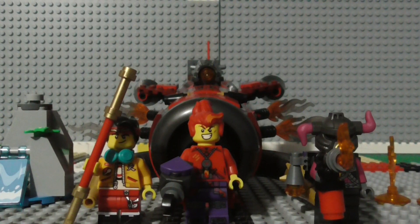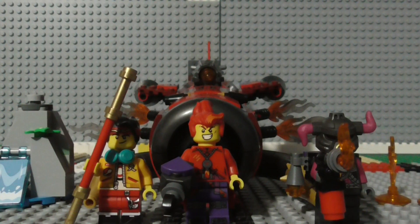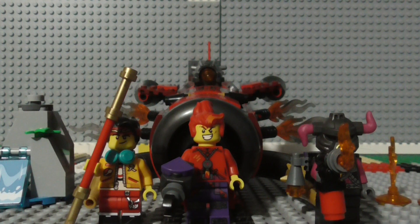Hey there everyone, it's your friendly neighborhood minifigure here and welcome back to another Lego review. Today we are looking at the Lego Monkey Kid Red Suns Inferno Jet set. The set's serial number is 80019, it has 299 pieces, it came out in 2021 and it currently retails for $35.